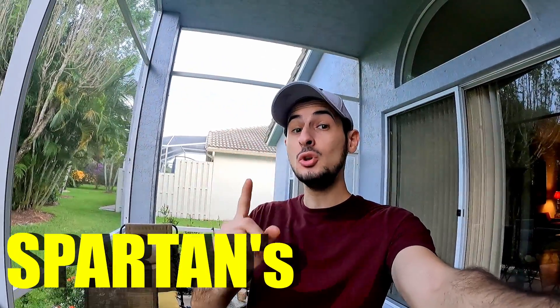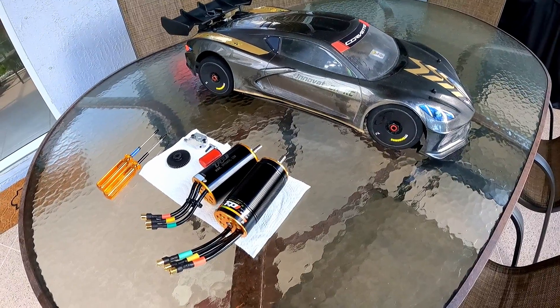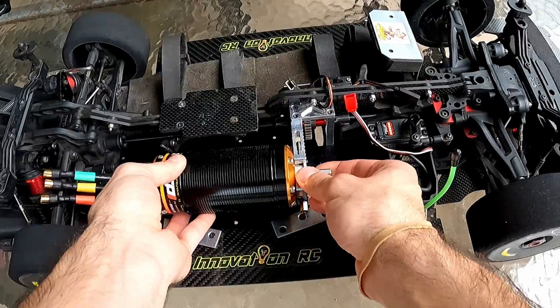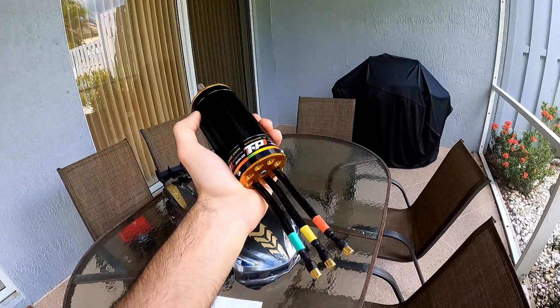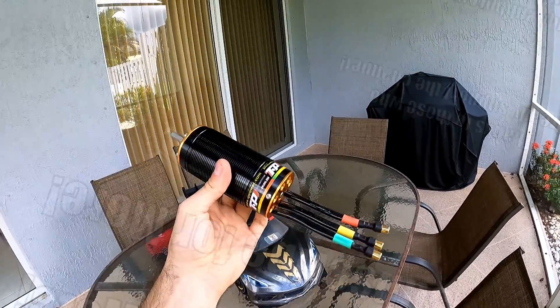Welcome back to Innovation RC. Today we're going to be installing Spartan's new motor, and it's even bigger than what was in it previously. It's certainly been a while since I've done anything like this. I have two big whopping motors from TP Power right here, and I'm going to show you guys how to properly install it. Additionally, we are also going to solder bullets on it. If this seems interesting, be sure to subscribe for more.